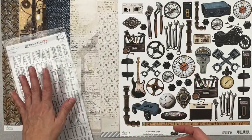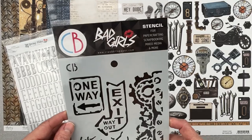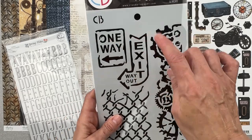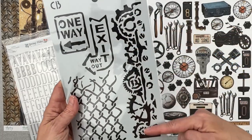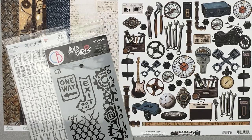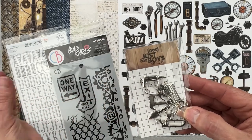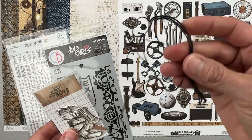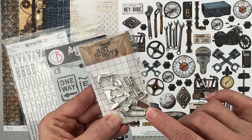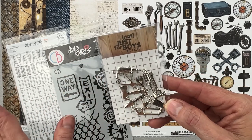We also get a stencil from Bad Girl Stencil for paper crafting, scrapbooking, and mixed media — really nice sturdy size. It's got 'exit,' 'way out,' 'one way,' gear-like shapes, and some fencing. Then there's a really nice mix of silver metallic tools — a notch on it so you can hang it from the twine that came with the kit, which was a nice black this time. I can see a couple kinds of saws, a wrench, screwdriver, a cute little drill, an axe, and a little spade.